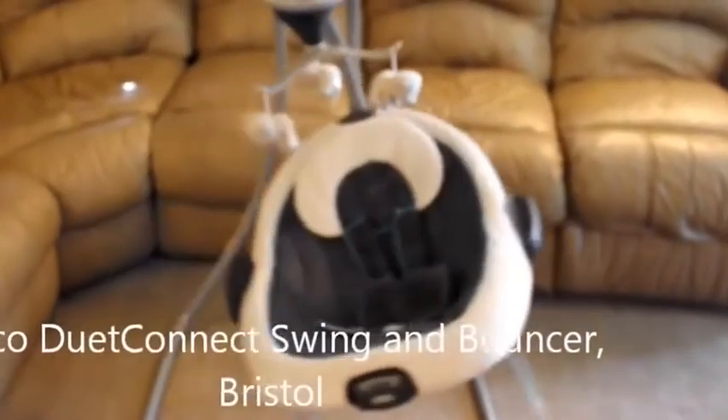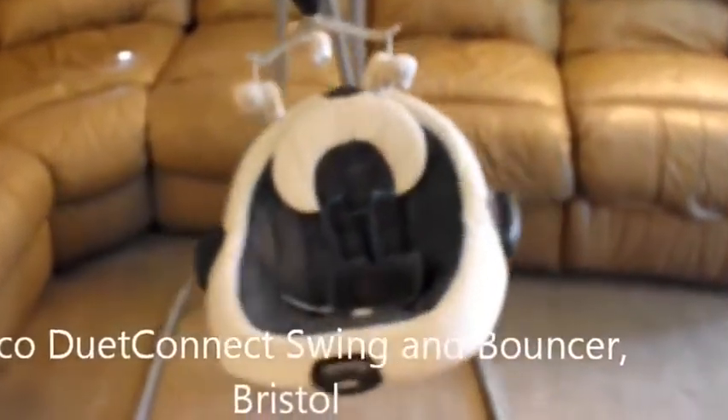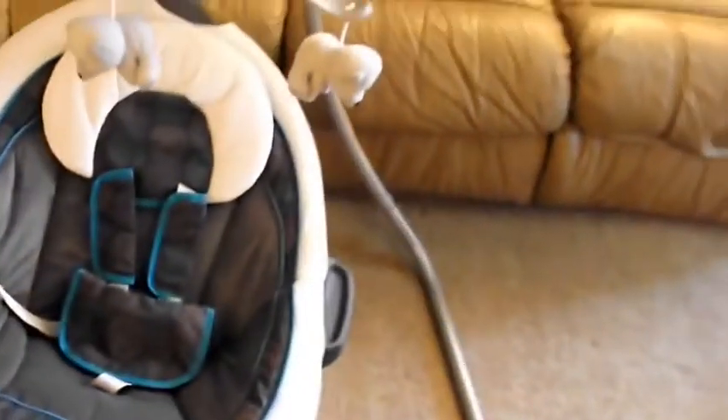Here we are with the Graco Duet Connect Swing and Bouncer in the color Bristol, which is a beautiful turquoise and gray. It should be great for both boys and girls.